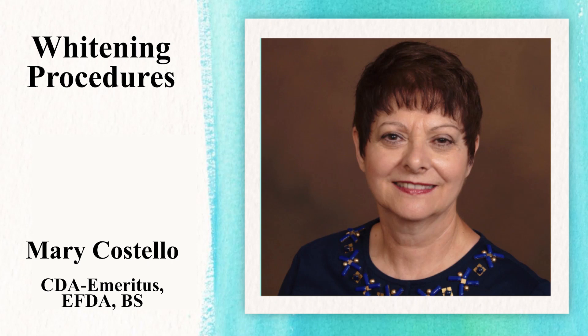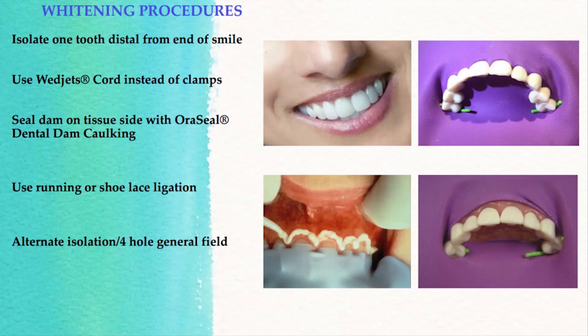Today we're going to discuss some clinical cases that are challenging when dealing with a dental dam. We're going to talk about whitening procedures and using the dental dam. It is recommended that a dam be used for in-office whitening procedures for protection of the gingival tissues.